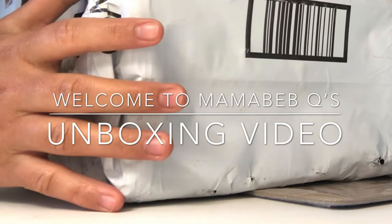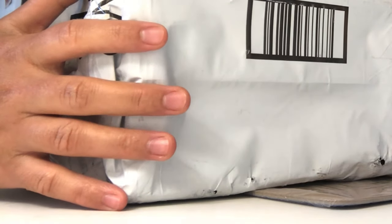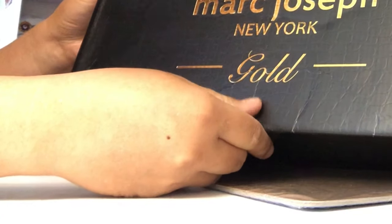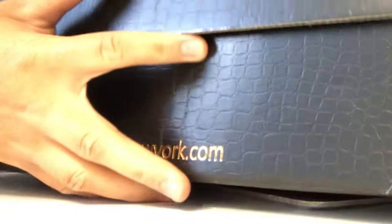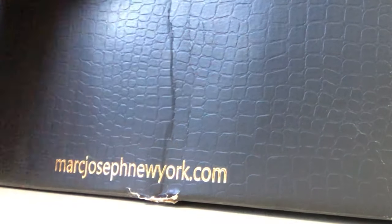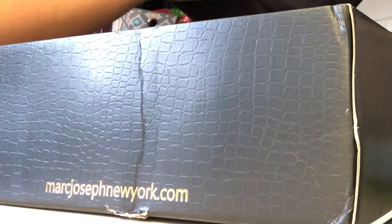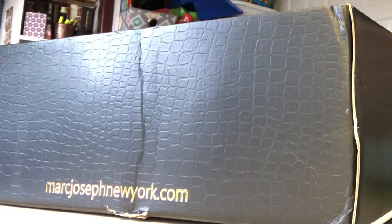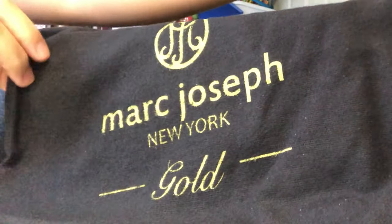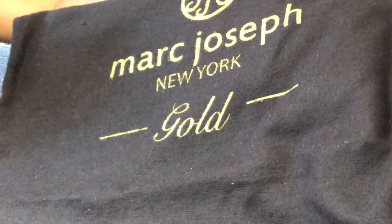Hello everybody, welcome! My video for today is unboxing shoes. This is Mark Joseph New York, and it says gold — so is this color gold? We'll check it out. It's interesting; it's not mine, I'm just the unboxer. Oh, there's a bag. That says Mark Joseph New York Gold. Hmm, stinky — that's the smell of that new product thing. That's how the box looks; it's kind of gold.